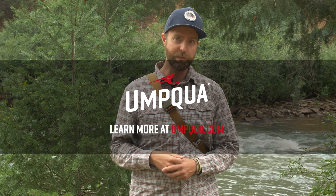Check out yours at your local retailer or visit us at umqua.com. Thanks for watching.